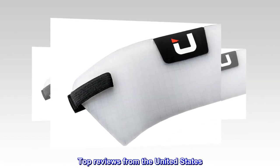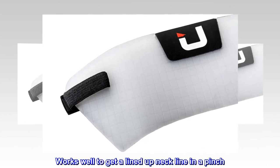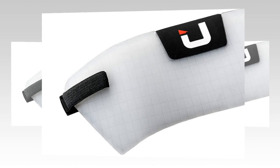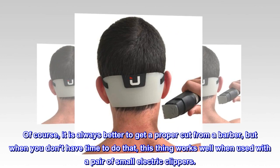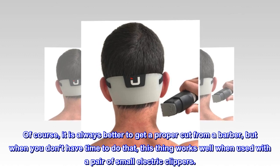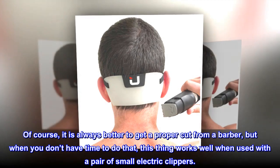Top reviews from the United States: Works well to get a lined-up neckline in a pinch — this thing works as it says it does. Of course it is always better to get a proper cut from a barber, but when you don't have time to do that, this thing works well when used with a pair of small electric clippers.